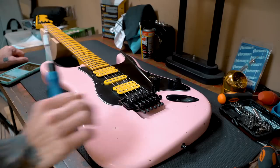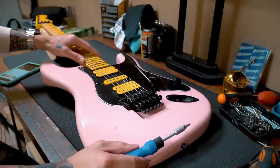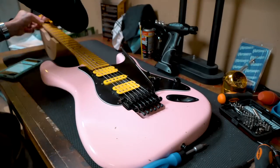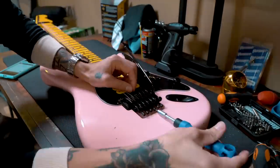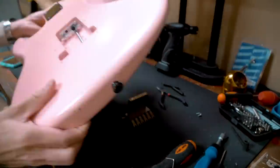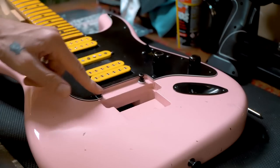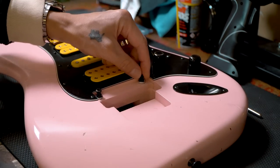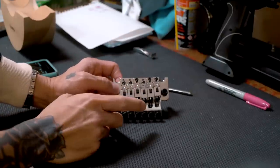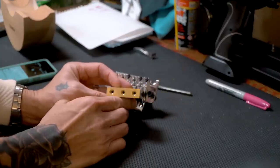Let's get started with the upgrade. I did record some sound clips using the original Goto trem so we can compare the sonic differences at the end. First things first — loosen the nut, loosen the strings, take off the strings. I'm going to keep the Goto studs in since they're already in and can be a pain to remove. Now I have to take the bridge apart to unscrew the original block and replace it with the big brass FU Tone block.